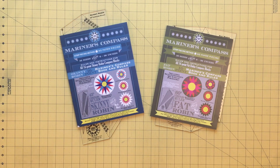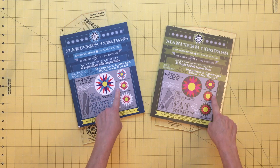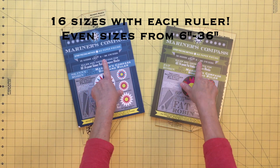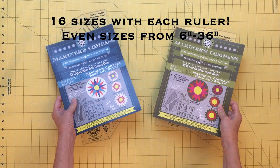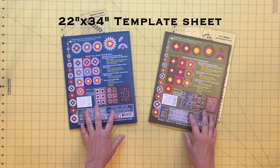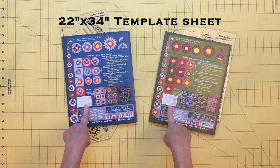You will see on the front covers of each of the books that you can make both traditional Mariner's compass blocks and also compass variations including sunflowers and compass sunflowers. You will be able to make any of these blocks in even sizes from 6 inches to 36 inches with just one ruler. Also included with each book is a pattern sheet that has all of the circle sizes needed for finishing your compass blocks.